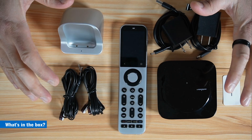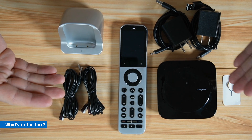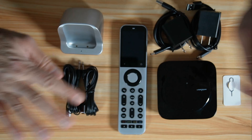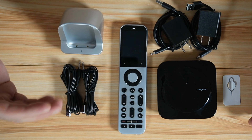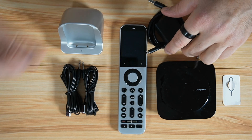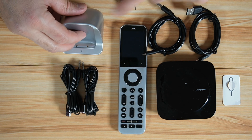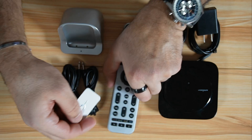Before showing you how to set it up, let me show you what comes in the box. First, you have a charging dock and two infrared blasters — I'm not going to use them in my setup; they're to increase the infrared range if needed. You have the remote control, the hub, two chargers, and two USB-A to USB-C cables — one for the hub and one for the charging dock. You also have a reset pin in case you need it.